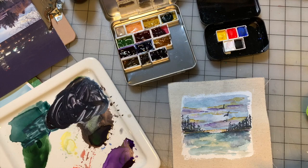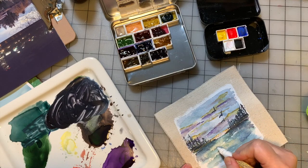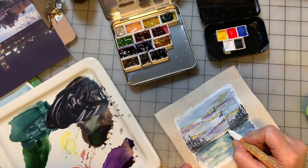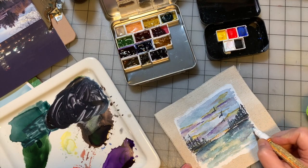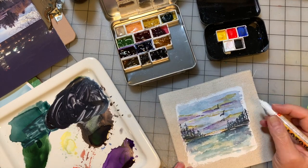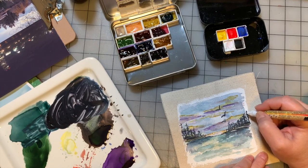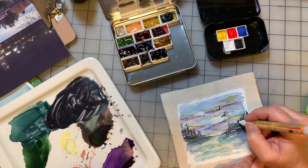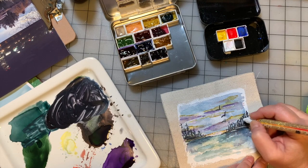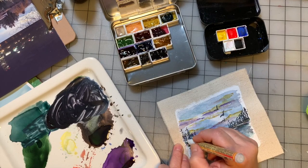I'm going to go in with a white paint pen. Gel pens don't usually want to write over watercolor easily, and especially when you have this ground on a piece of canvas — that's just asking a lot of your gel pen. So just get out a white acrylic paint pen because it'll work. Just sort of add some foamy bits in the water, maybe add some light reflection on your trees. You don't have to do too much, just make suggestions — it does a lot to brighten up the piece.